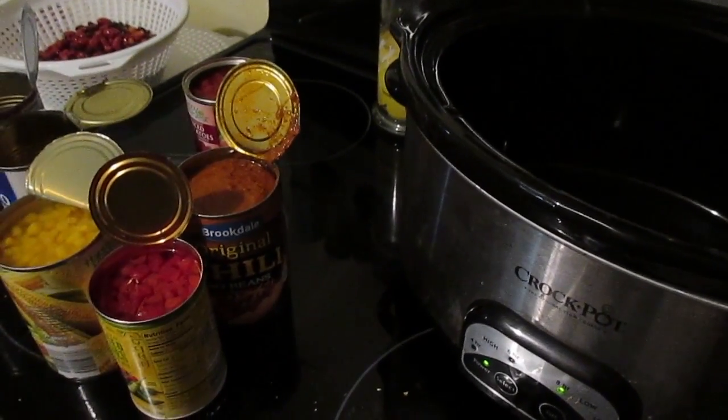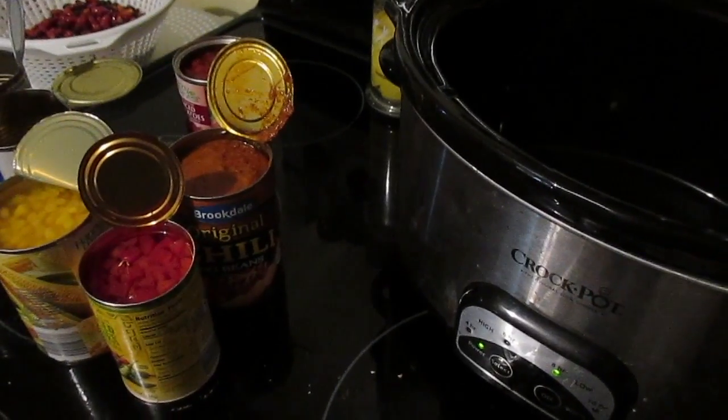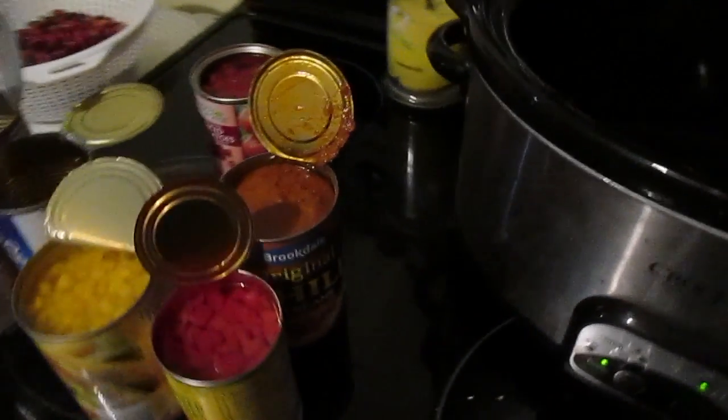Now there are so many different seven can soups out there. I make a couple different ones, but this is the one I'm going to be making today.